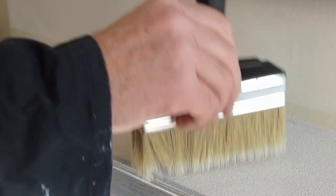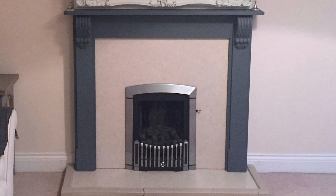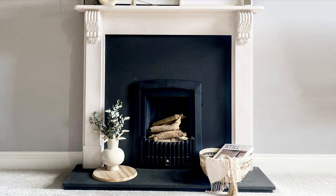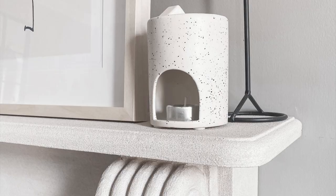Apply the paint in three thin coats, spreading evenly to ensure a uniform finish. While the final coat is still wet, gently stipple the surface for a mottled appearance. Now your tired and worn fireplace is an elegant stone feature — it really is that easy.